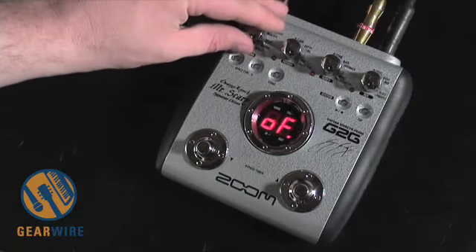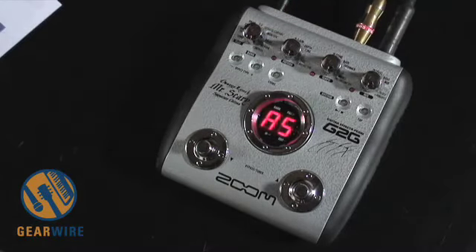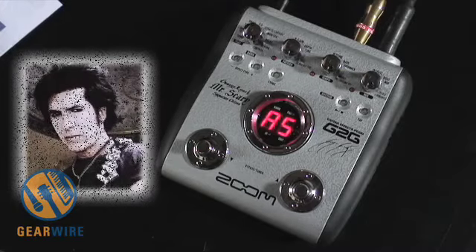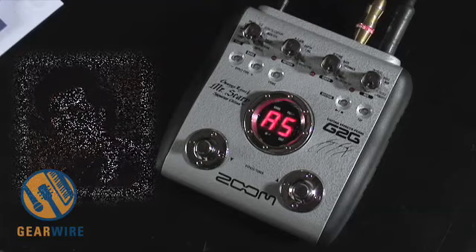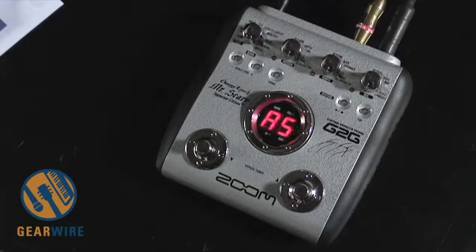Let's go back to play mode and listen to some of the George Lynch presets. Each preset has a mode for live or for recording. There are 40 presets — the first 20 are for live and the second 20 are intended for recording. Here is Bank A5, which he calls Antigua. He describes it as a '78 Antigua Strat played through a true '67 Marshall P.A. head and a Lynchbox cab to give a gritty distortion with low octave for an almost robotic sound.